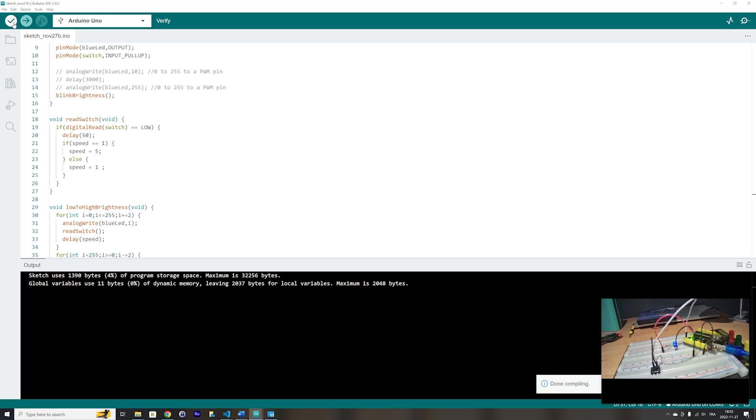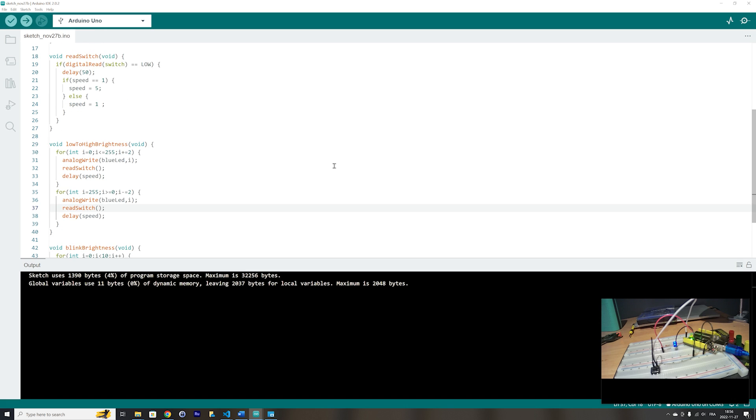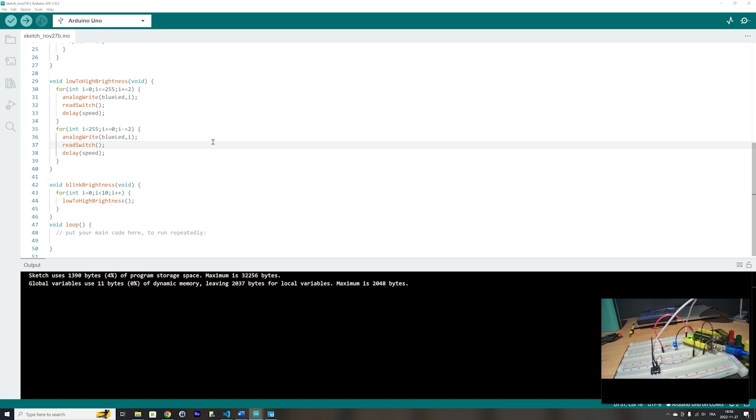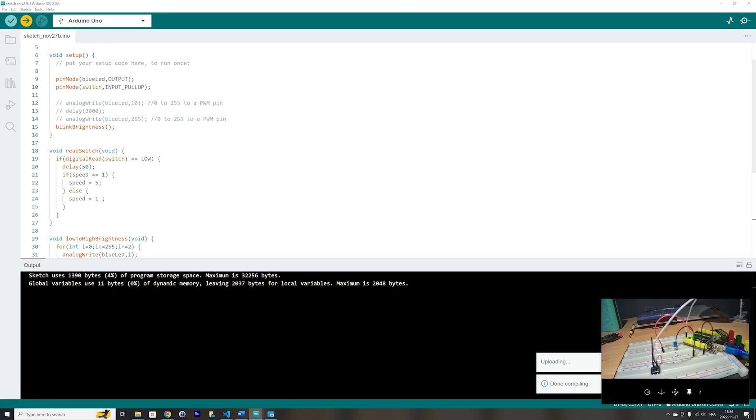Let's check the code — it's good. Let's upload it. We will see the LED blinking at 1 millisecond speed. It's stopping, so let's see what the problem is. It's calling blink brightness — let's change the loop to 1000 iterations so it will not stop. Let's upload it again.